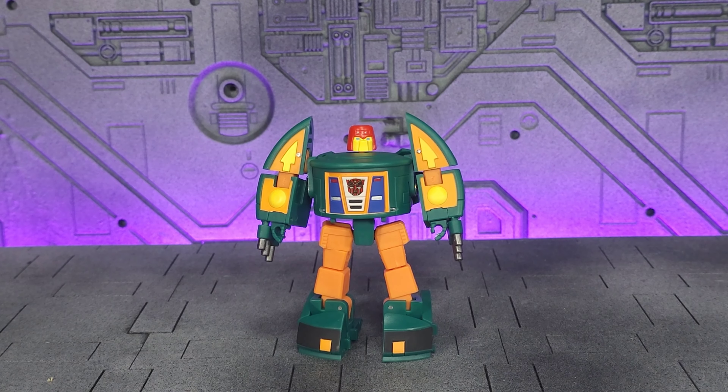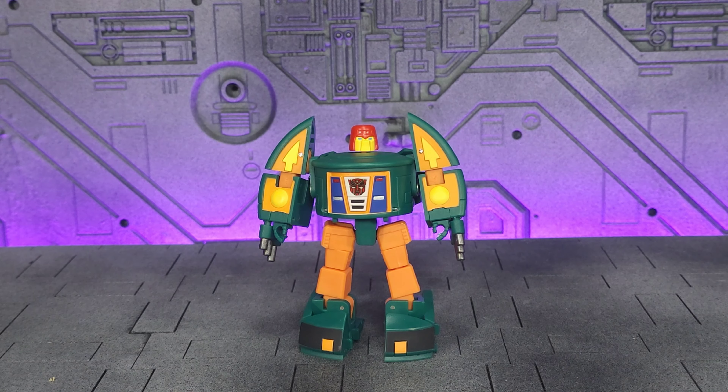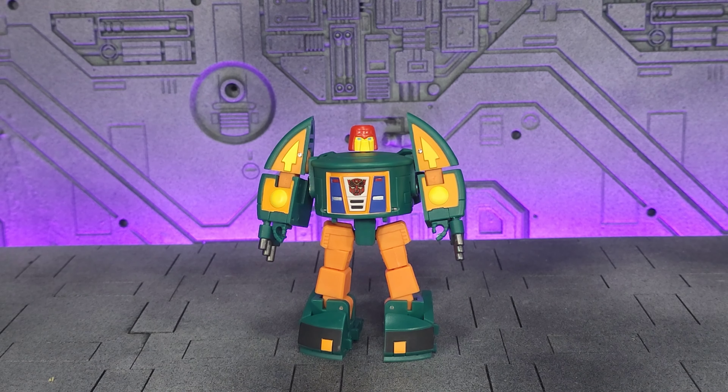Hey everybody, welcome back to the channel. Memo here, thanks for joining me. Today we're going to be taking a look at the MagicSquare MSB20UFO. This of course is their version of a G1 Autobot Cosmos.